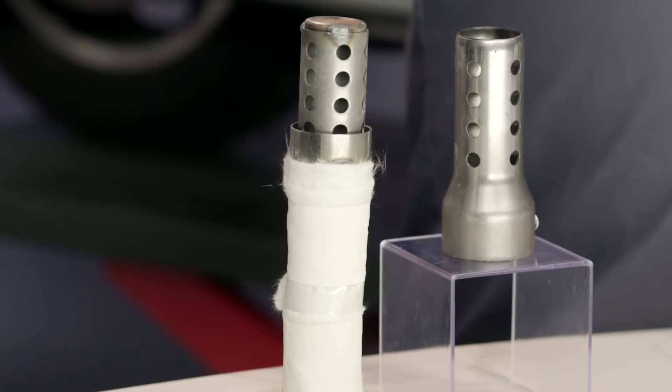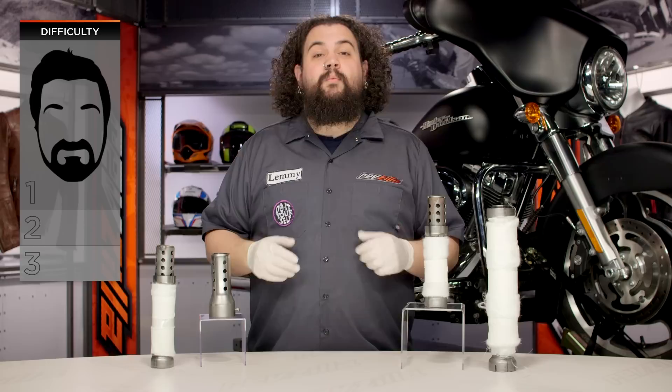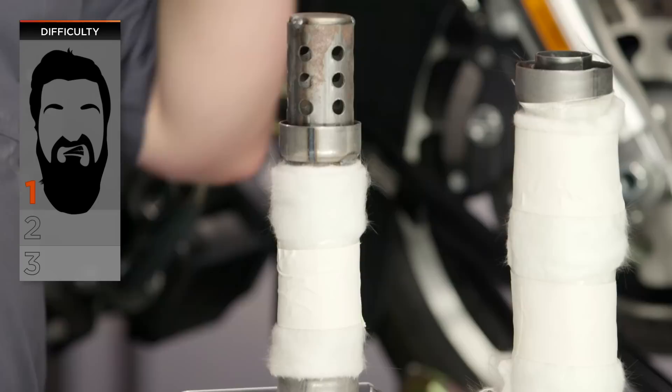Installation on these things is pretty simple. You're looking at one beard on our BSD — our beard scale of difficulty. Putting one of these in really is not that difficult. It's one fastener. Most of you should be able to get this done in no time flat.